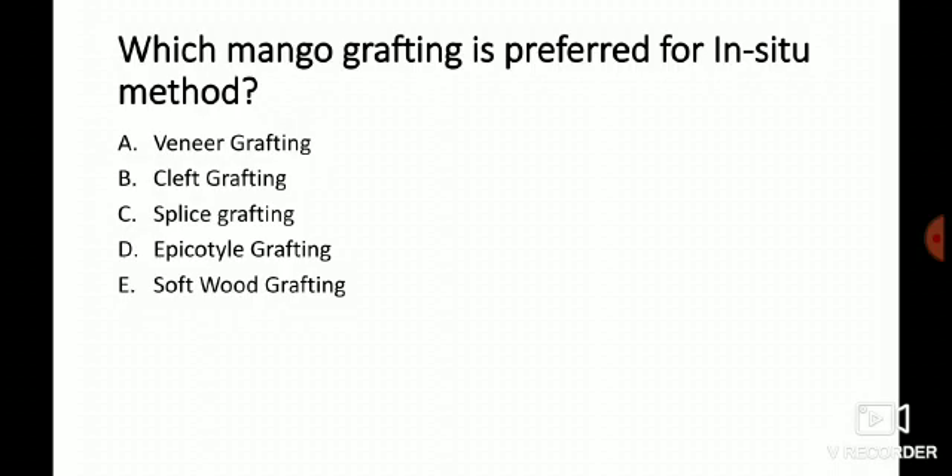So cleft grafting is also an in-situ method of grafting, and softwood grafting is also known as an in-situ method. Since cleft grafting is not in the options, we go for softwood grafting. The answer is from the book 'Propagation of Horticultural Crops' by R.R. Sharma, which mentions that softwood grafting is known as an in-situ method of grafting.